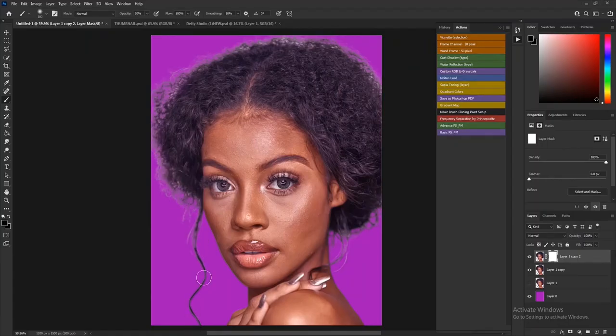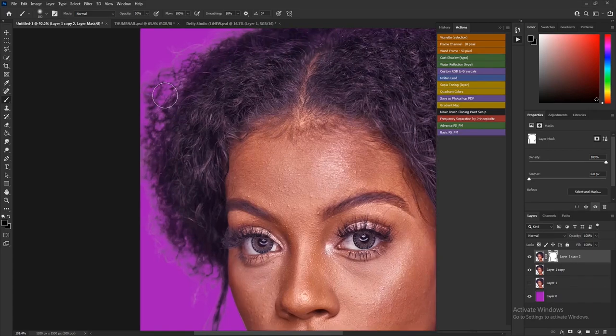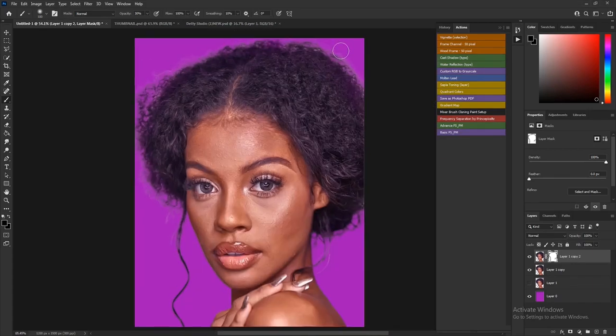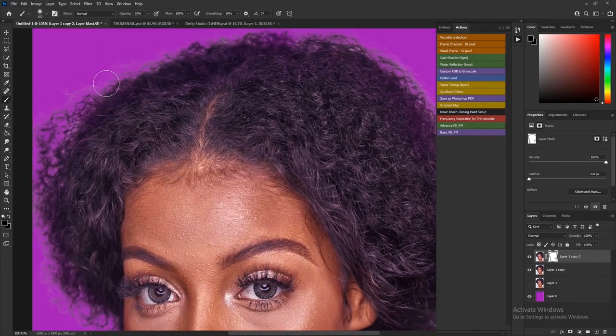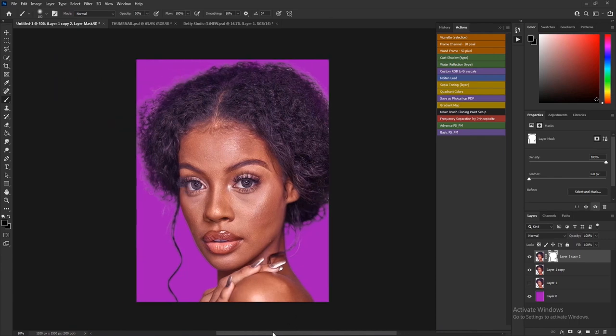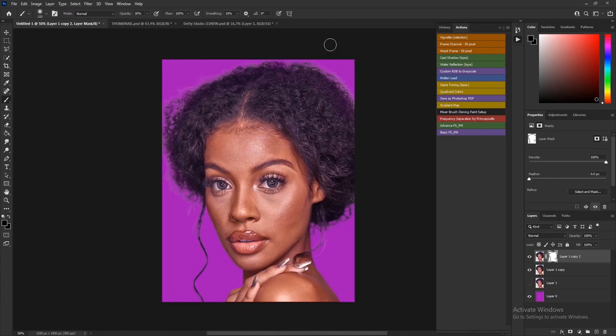Now you can see everything has been removed — it's looking cool and realistic. All the white fringes, the white particles, and the white color fill have been removed. That is how to remove those fringe artifacts after cropping your image.